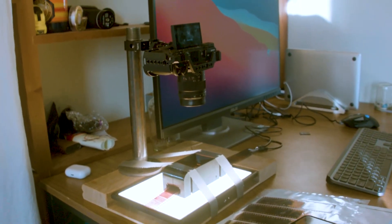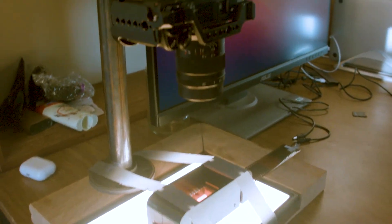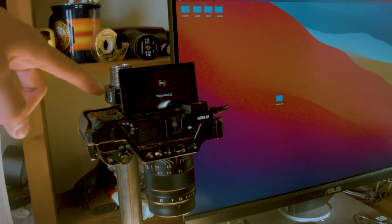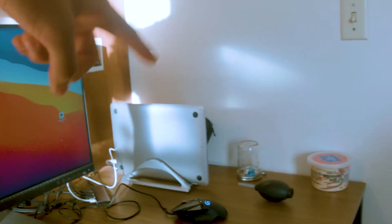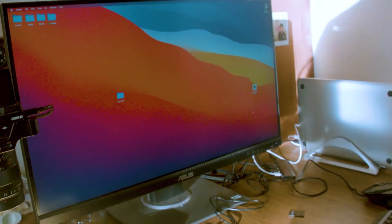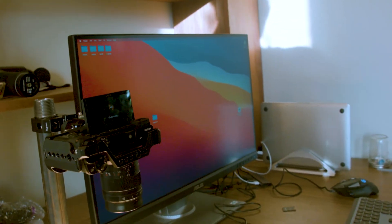Here's the rig complete. I used duct tape to secure the film carrier where I wanted it to be, so it's in line with the camera. I have it tethered and I just shoot off of my laptop, saving all the raw files on my computer, and then I'm able to convert them later in Lightroom Classic with Negative Lab Pro.